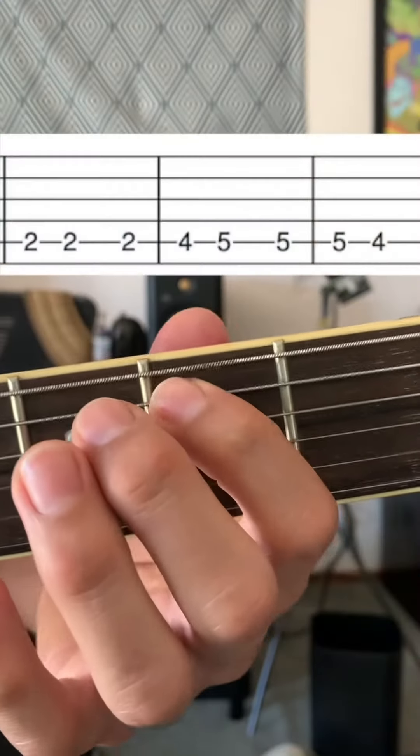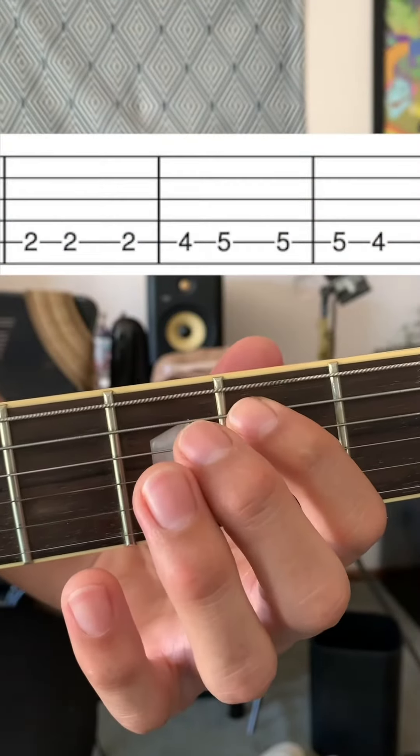Now let's take it a little bit slower and break it down. So we're starting on the 2nd fret of the A string and we're playing that with our 1st finger. And we're going to play that 3 times.